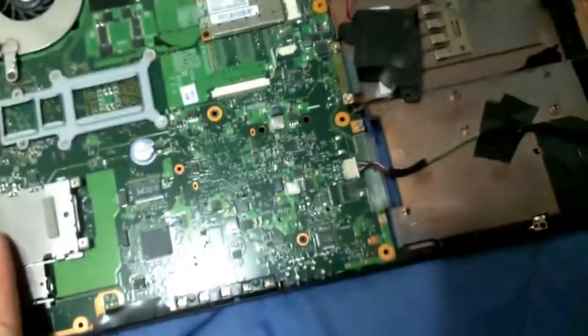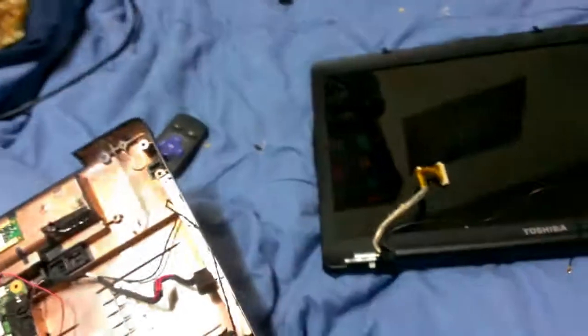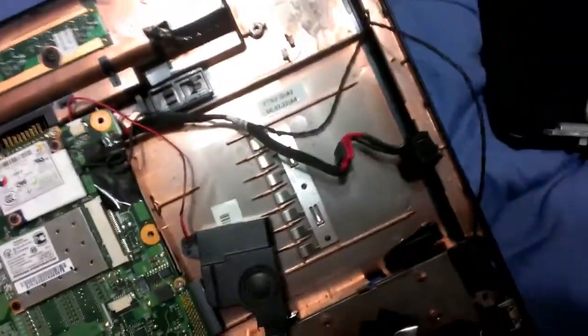I have worked on this laptop before for a friend of mine, and unfortunately it broke again, but this time it's not as easy of a fix. Simply put, the charger port broke. I've replaced it twice so far, and they have learned to be more careful with it. However, I think it's just a flaw in the design of this case that's causing it to break.